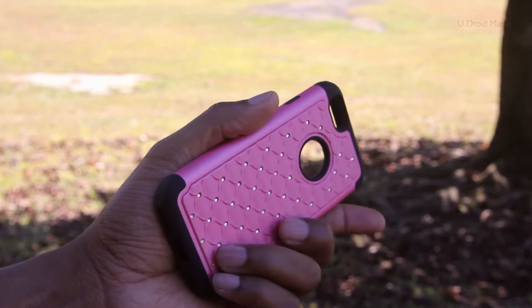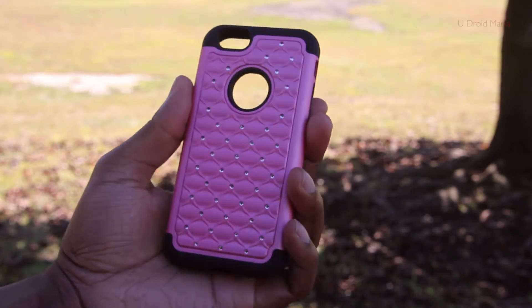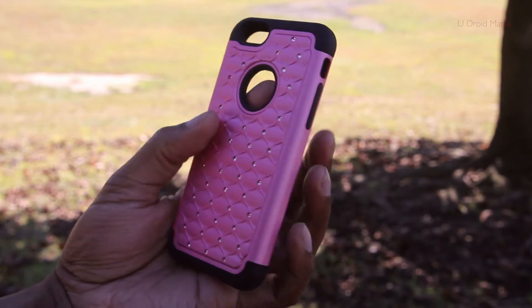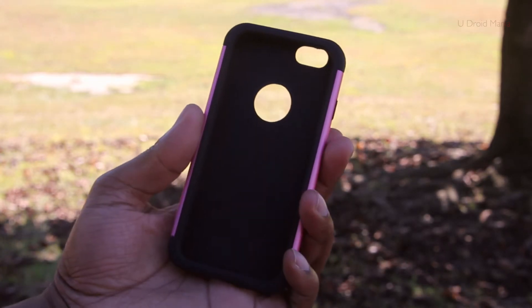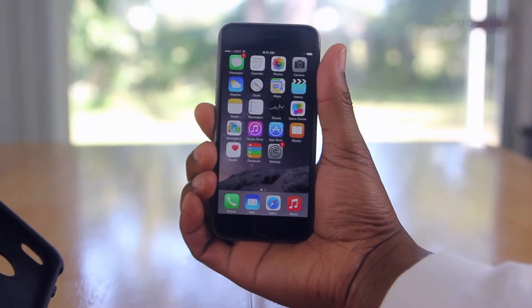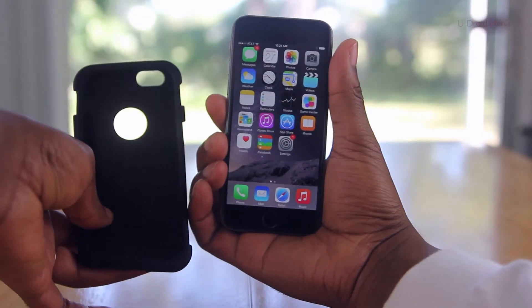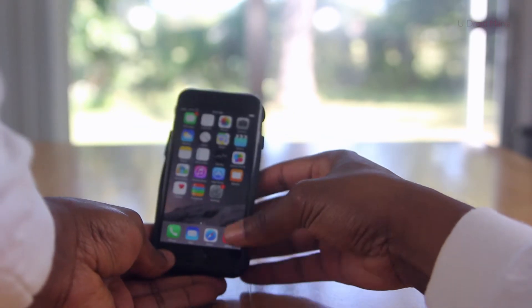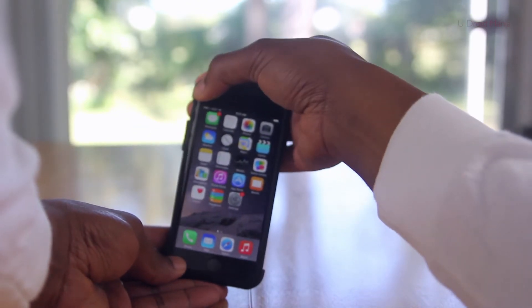Before starting the video, I went ahead and removed the packaging since it was rather minimal, just so we can get right into it. As I mentioned, this is the Stone Armor case from Simo, and it comes in pink, purple, and white. You'll notice here that this is a two-part case. It's made from a premium silicone and polycarbonate, so you'll have some shock and shatter protection, which is always a good thing when it comes to iPhones.